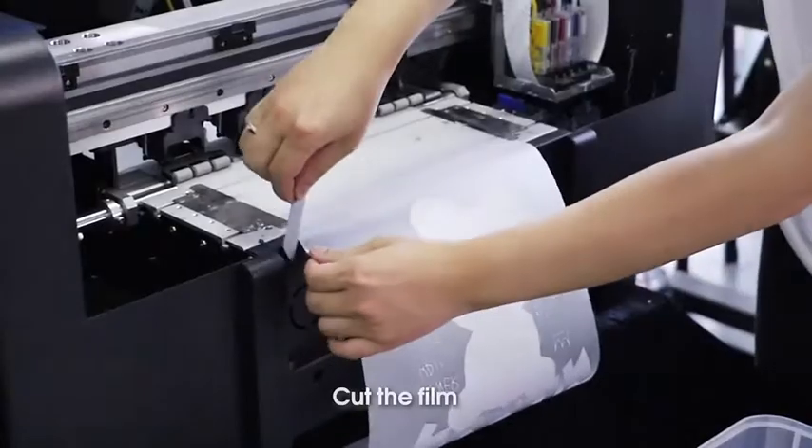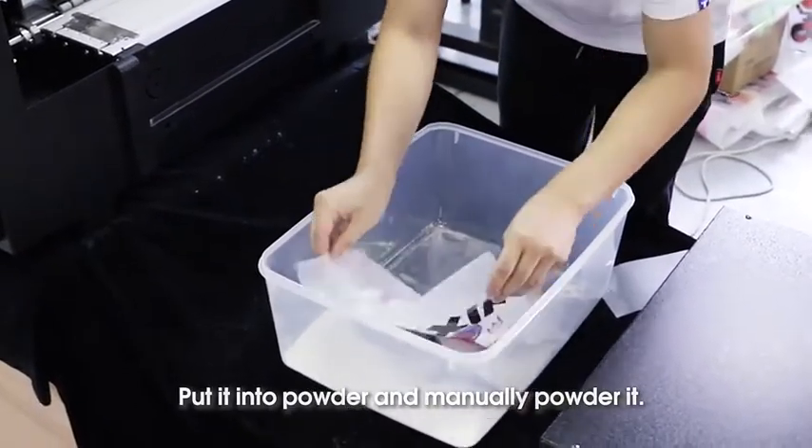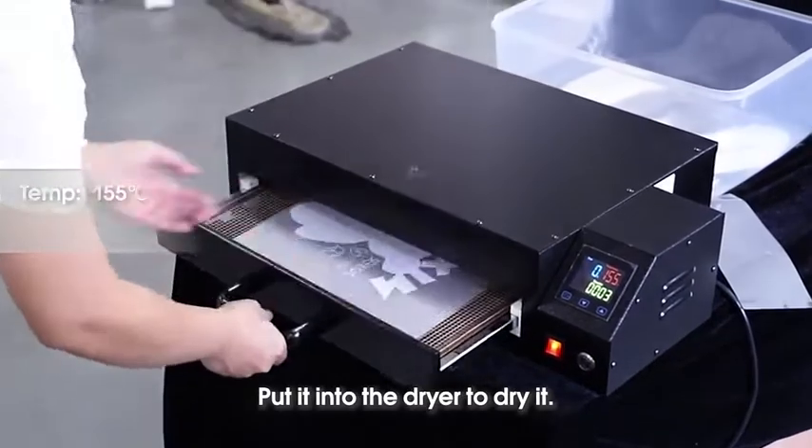Print design out. Cut the film. Put it into powder and manually powder it. Shake out the unnecessary powder. Put it into the dryer to dry it.